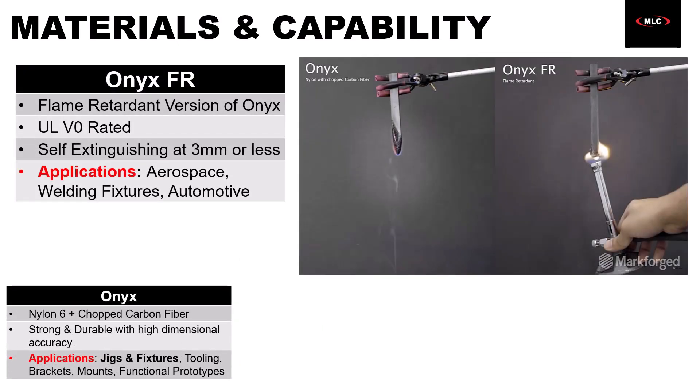Onyx is one of the most versatile 3D printing materials available, but of course there are extreme environments where you need high temperature resistance and flame safety — and that's where Onyx FR comes in. FR is a variation of Onyx that is UL94V0 rated, which means it is a self-extinguishing material. That's a critical feature for applications in aerospace, automotive, and welding.